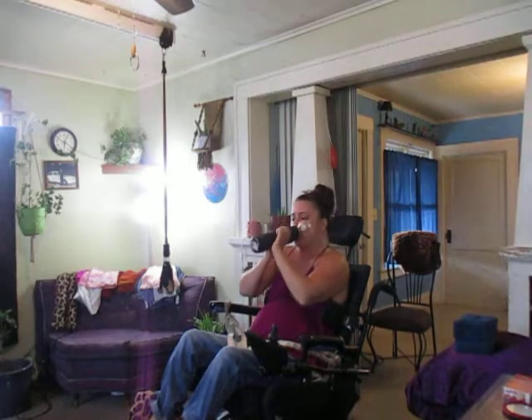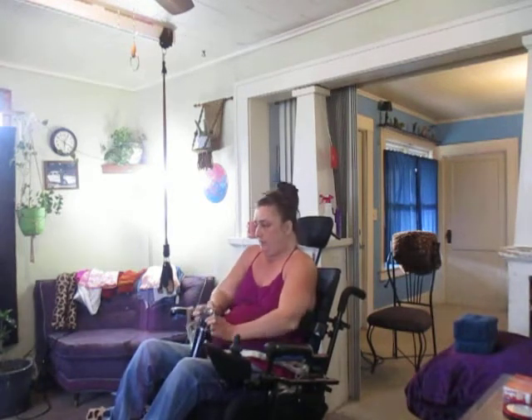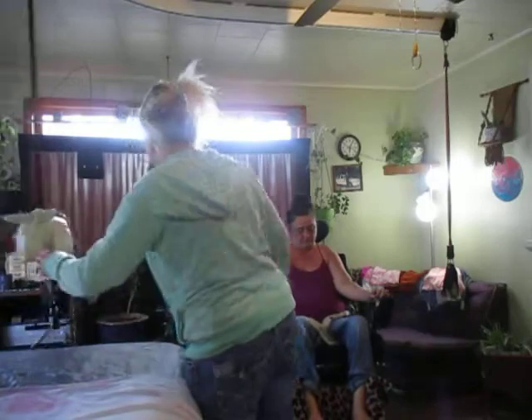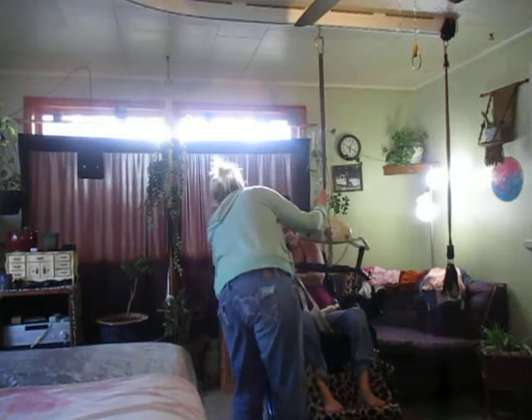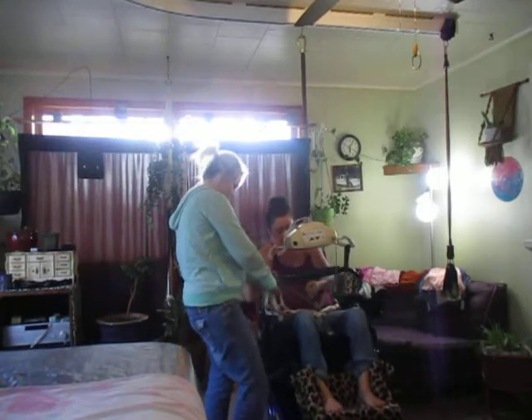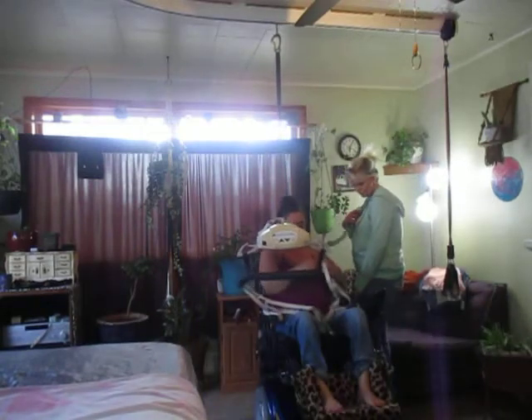All right, I'm going to lift so you guys can kind of see how it scoops around me. My neighbor's mowing his yard still. All right, I'm on the track. I hook them on the bottom — you can use the top; we use that for the shower. I have a different sling for that one too. But when I lift, I'll show you around my butt cheeks.